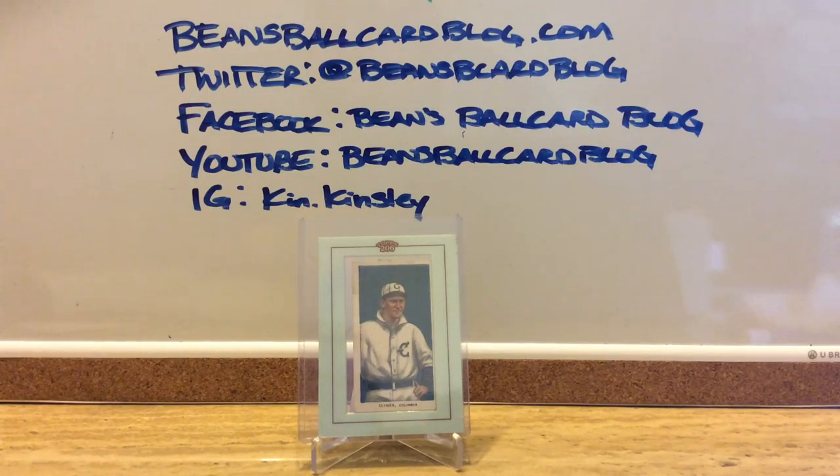Although he went 9-4 as a player-manager of the Rochester Patriots in the Eastern League for two weeks in 1898, Clymer really began his managerial career in 1900 with the South Atlantic League's Wilkes-Barre Barons, and he continued on as a player-manager in the minors through 1908, batting .266. After his playing days, Clymer managed until 1932 in the American Association, the New York State League, the International League, the Pacific Coast League, and the New York-Pennsylvania League.